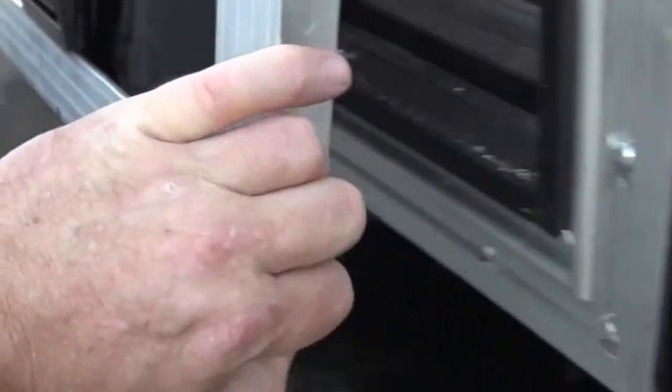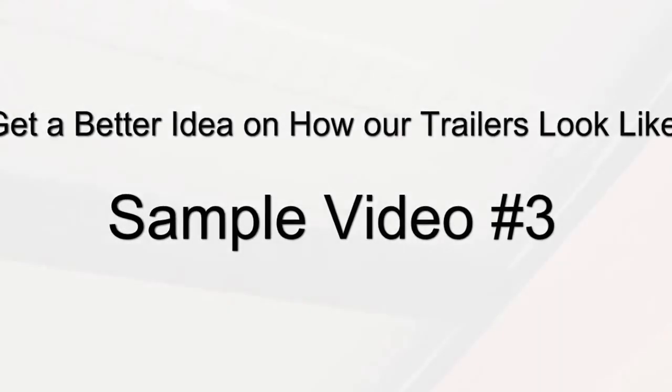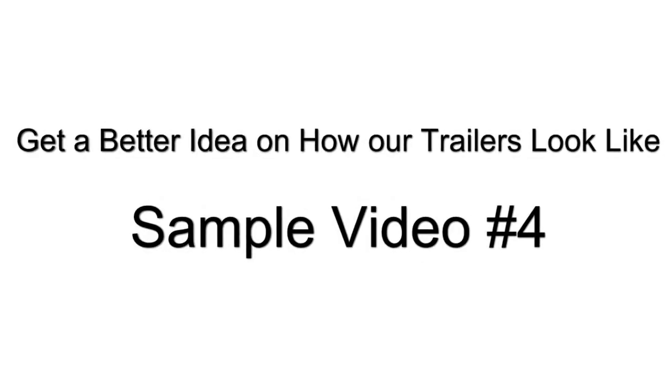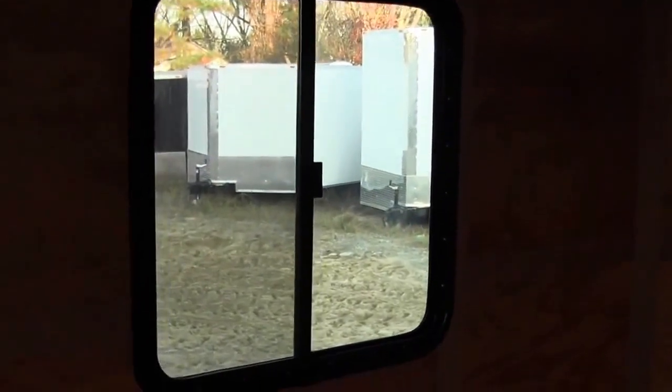Here we have a concession window. Screen. Roof detail. Here's one of our sliding windows — this is a 30x30.